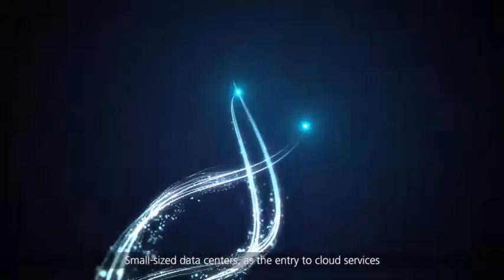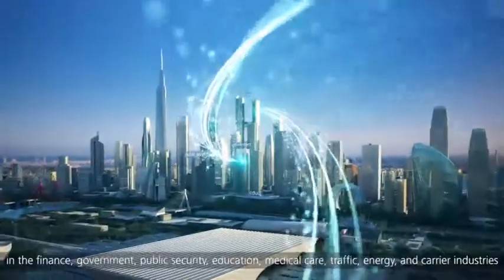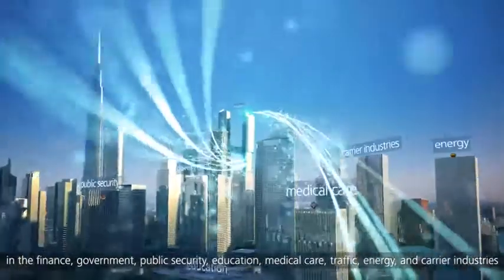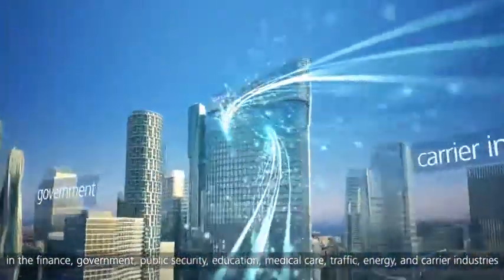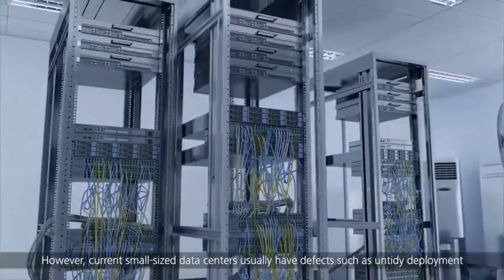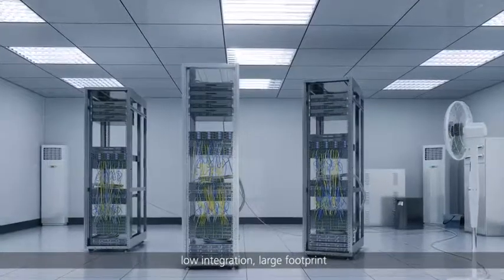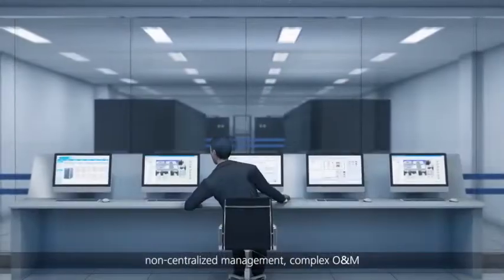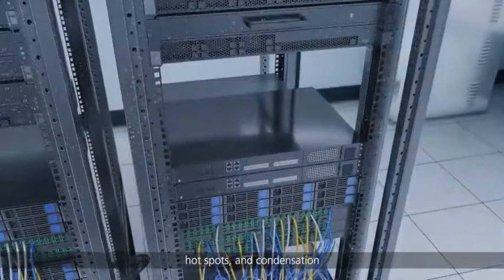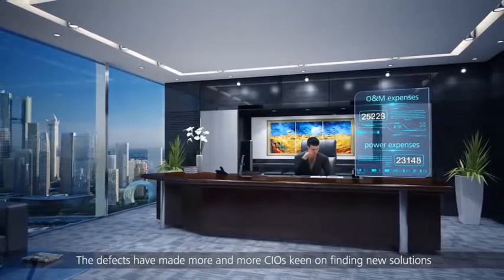Small-sized data centers as the entry to cloud services need to be constructed in large quantity in the finance, government, public security, education, medical care, traffic, energy and carrier industries. However, current small-sized data centers usually have defects such as untidy deployment, inconsistent appearance, low integration, large footprint, non-centralized management, complex O&M, low energy efficiency, hot spots and condensation. These defects have made more and more CIOs keen on finding new solutions.